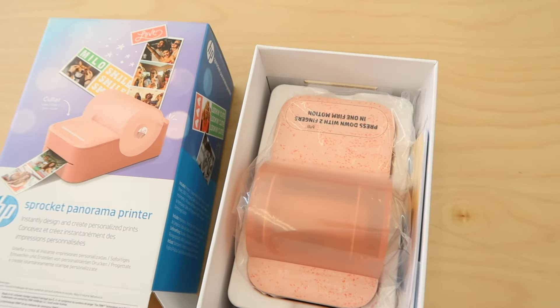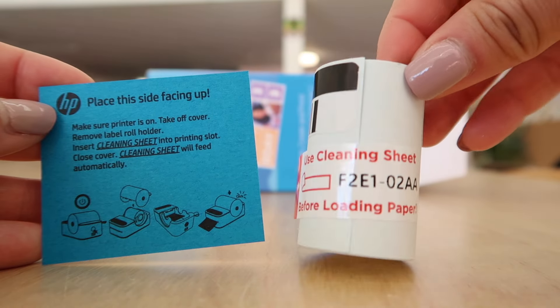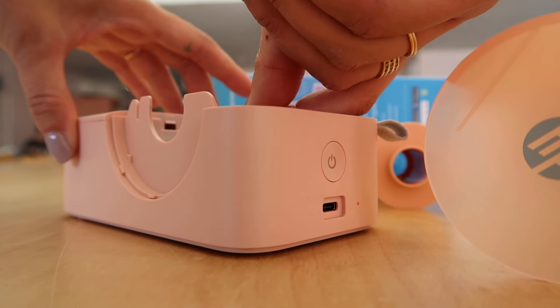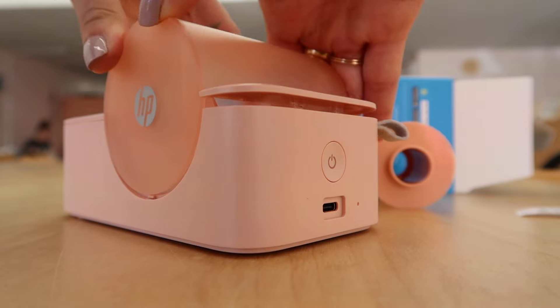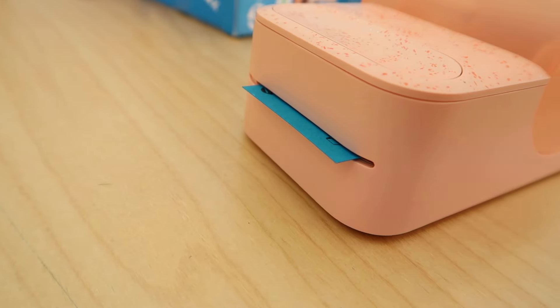Obviously this one is the biggest of all the printers that I'm sharing today, but you can see that it's still very compact and cute. I love the shade of pink. It says to place this side facing up and use the cleaning sheet first. Load it in — it took a minute to grab onto it, but then I clicked the top back on and it looks like the cleaning sheet is going through and doing its thing.